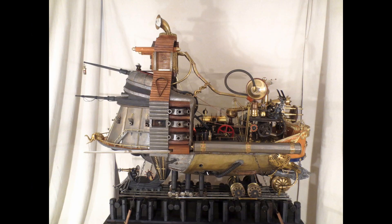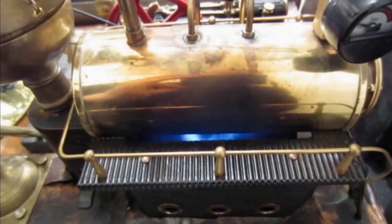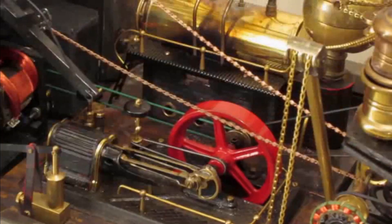Daedalus supports the main drive wheel. They're about to start the first trial run. 50,000 gallons of water is about to boil, and a 12-ton flywheel will get up to 600 RPM.